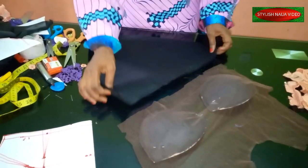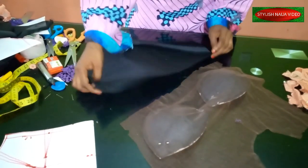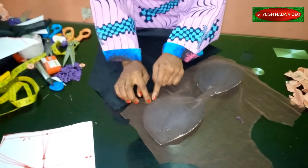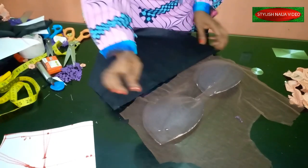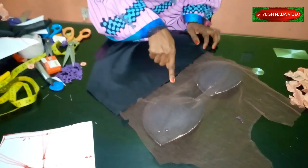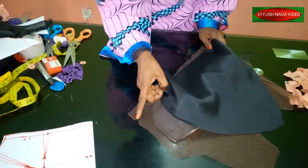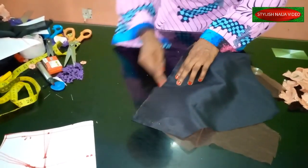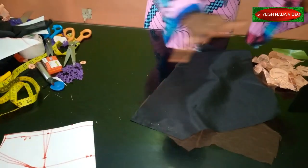I'm not creating boning structures for this demo. I'll take the down piece and join it to the top. When joining, take note of the under bust line — I shifted it slightly, about half an inch up from the exact line. Pin it half an inch below the marked under bust point and then stitch it closed, then place it on the mannequin before arranging the trimmings.